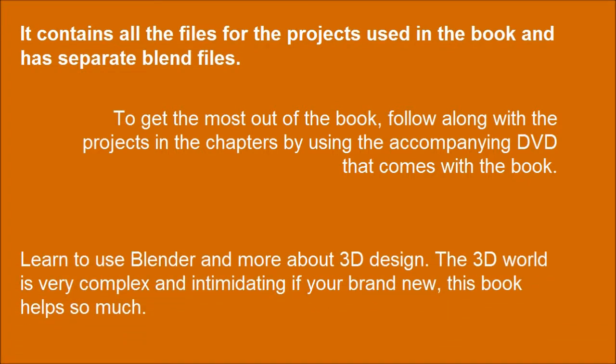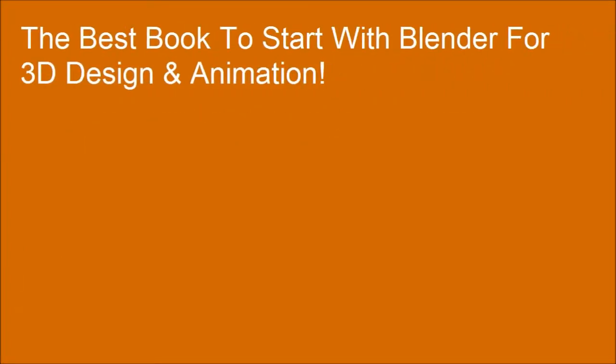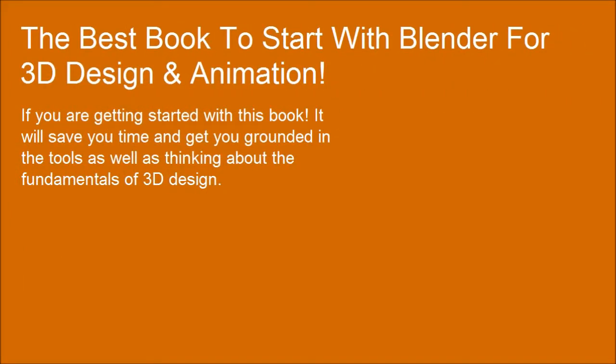Learn to use Blender and more about 3D design. The 3D world is very complex and intimidating if you're brand new — this book helps so much. If you are getting started with this book, it will save you time and get you grounded in the tools as well as thinking about the fundamentals of 3D design.